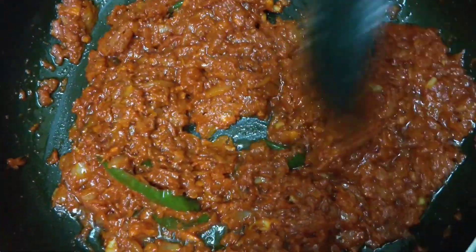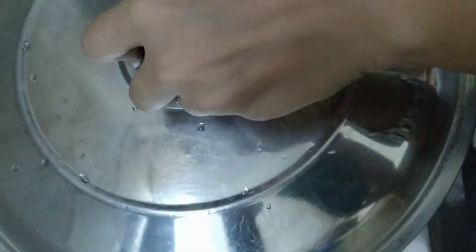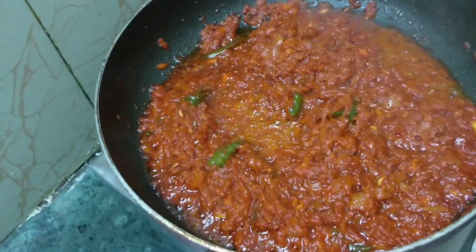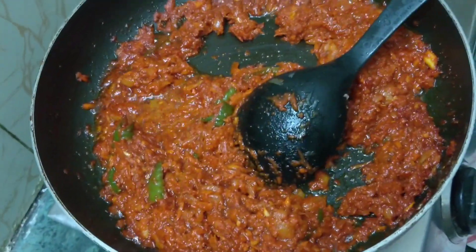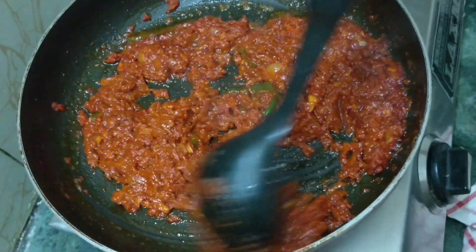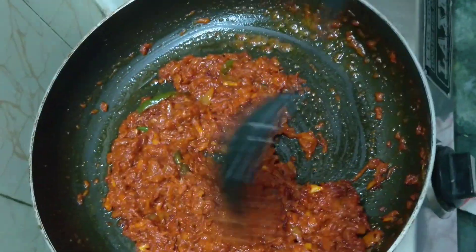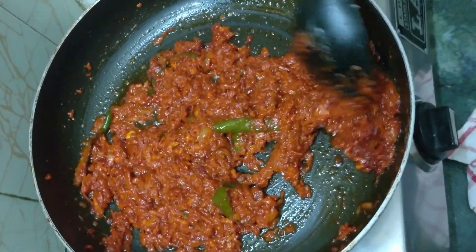Now we let this cook for a couple of minutes. After two minutes — let's open the lid — wow, look at the beautiful color! When you see the oil getting separated from the masala, that's when you know the masala is very well cooked. Give it a nice stir.